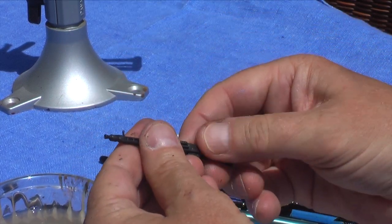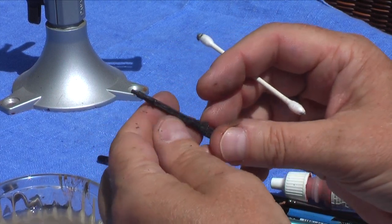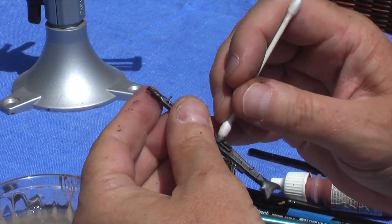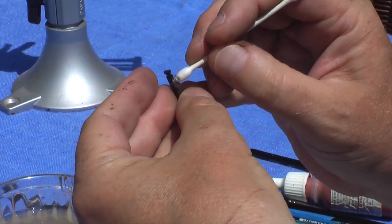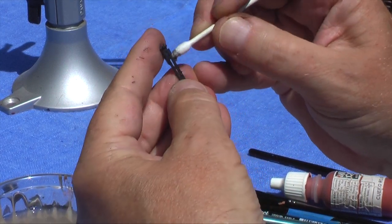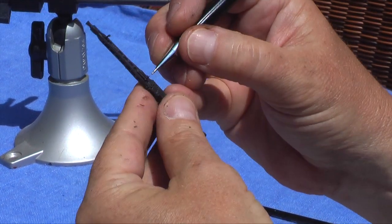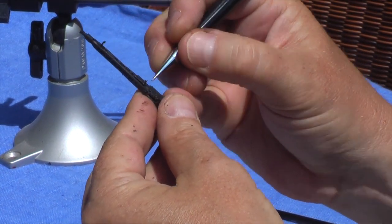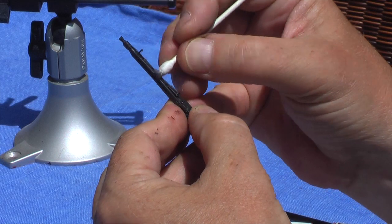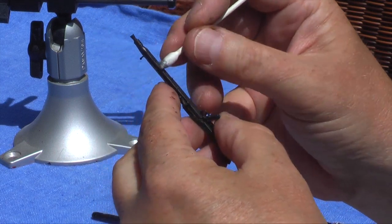You can see what a nice, nice finish we're getting on this — just keep buffing it out. You could do this with cloth, with your fingers, or a Q-tip. We're also going to do the stand for the machine gun the exact same way. And if need be, you can go back in with your mechanical pencil and punch certain areas up, then buff those out. This is a really great product — I highly recommend it for any type of metal effects, regardless of what you're working on.